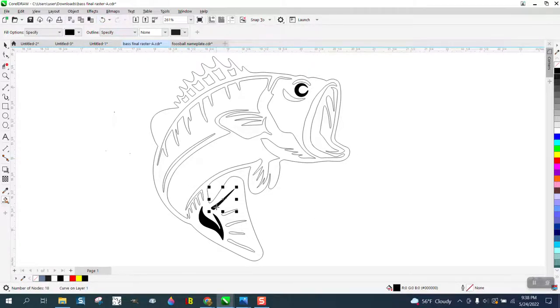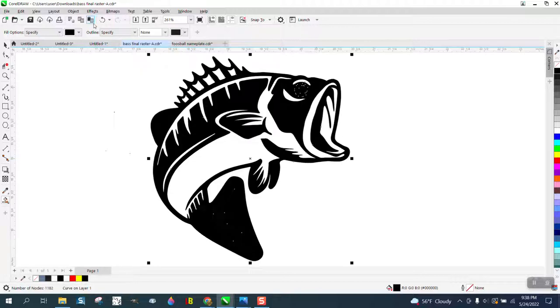The other thing you can do is fill it in and take away that other part, or just fill in parts of it, or do it like you're doing, or fill in the other parts and have a completely different look.